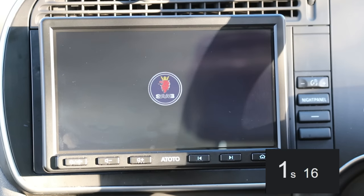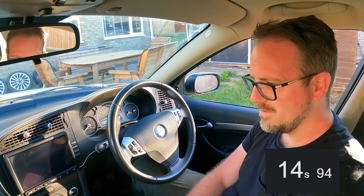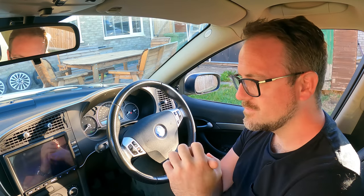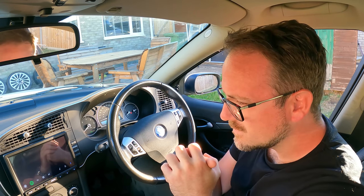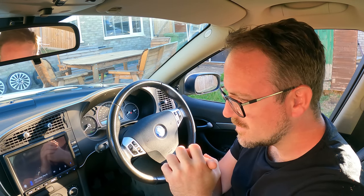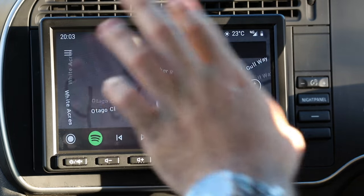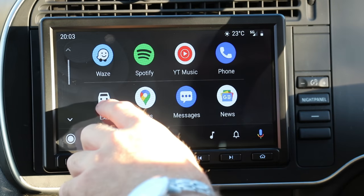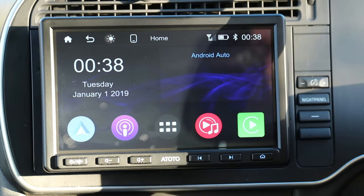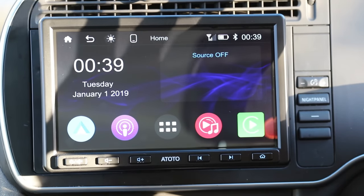The ignition is now on — showing the Saab logo, very nice. And there we go. It's now connected to my Android Auto automatically, wirelessly. We'll come to Android Auto later. It booted up pretty fast, which is exactly what we want to see.